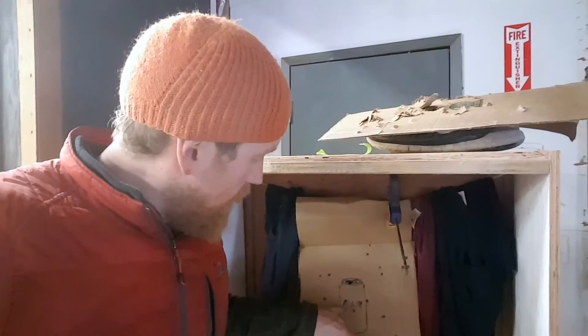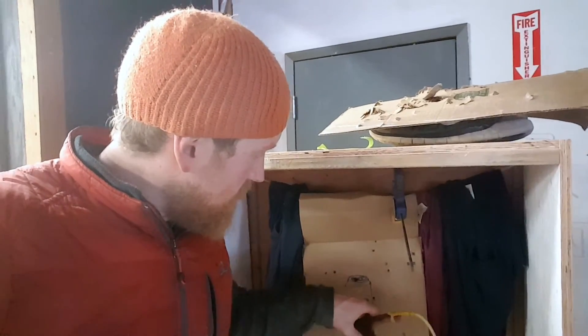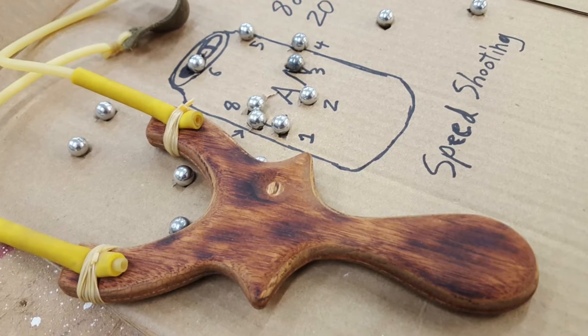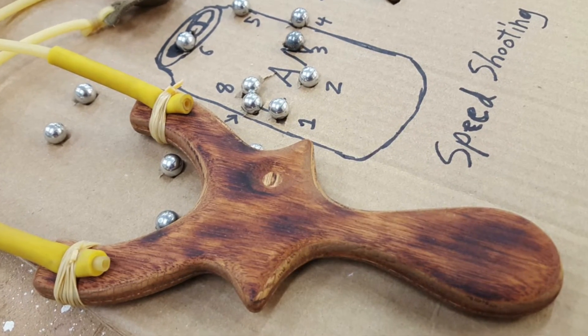That turned out pretty good. I got one, two, three, four, five, six, seven, eight of them into the can. Out of, I don't know, 28 with this new design I just made.